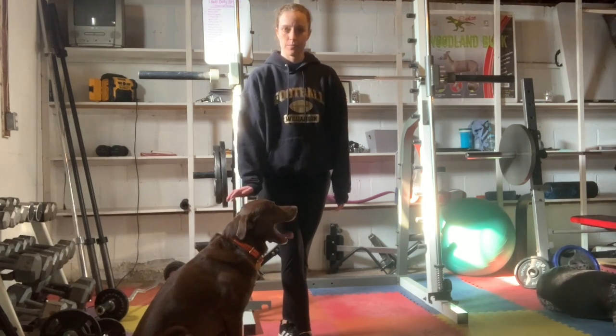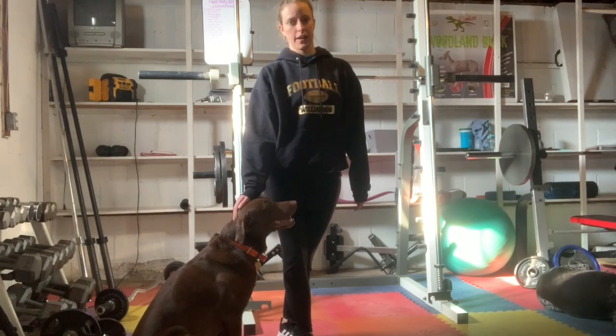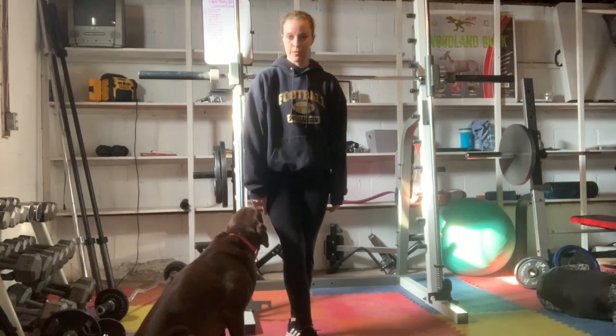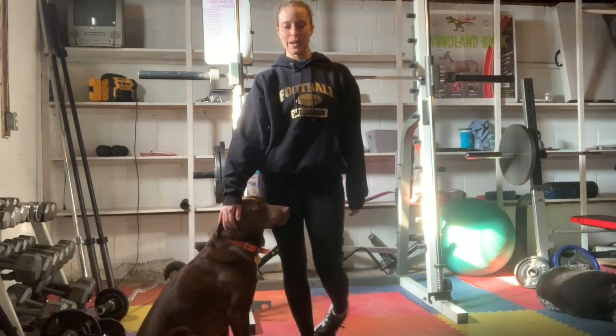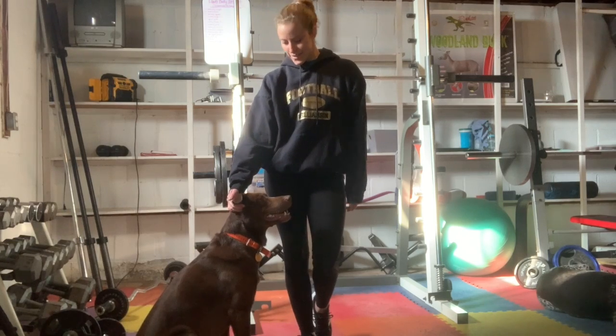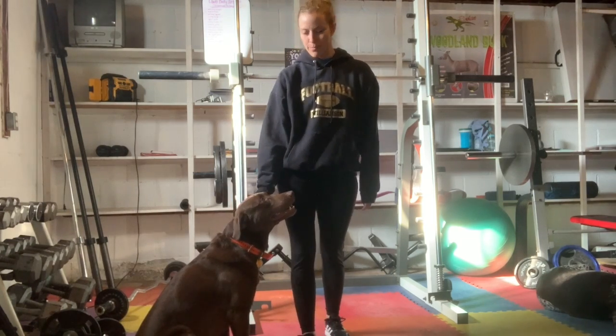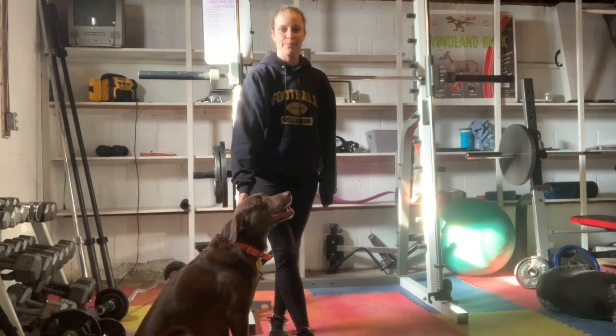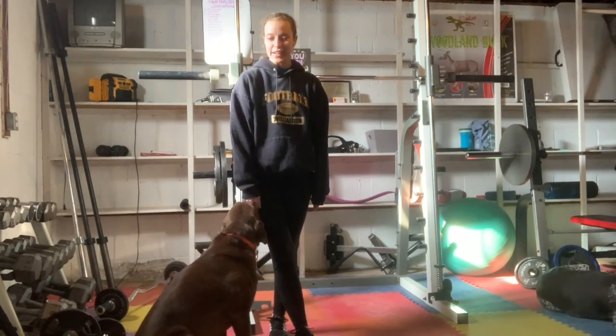My dogs won't leave me alone today, so I'm sorry — they are just going to be here and they're going to do the workout with us. Hopefully they bring you some joy and laughter. This is Chang, he's kind of just been around me all day. It's silly, and Finley's over there sleeping, so hopefully they're entertaining to you.